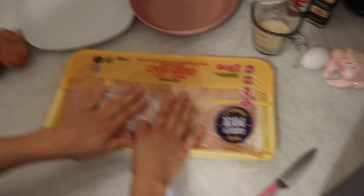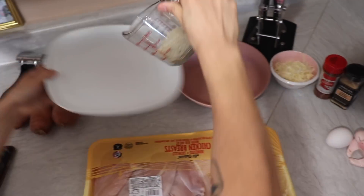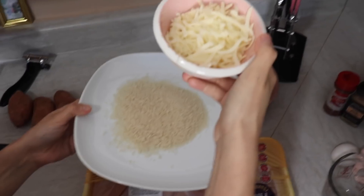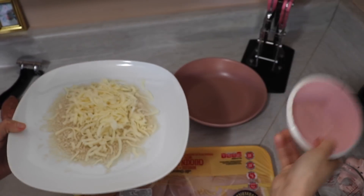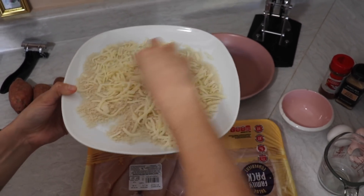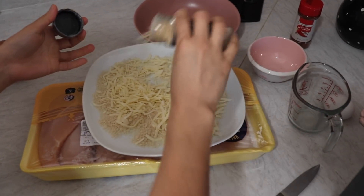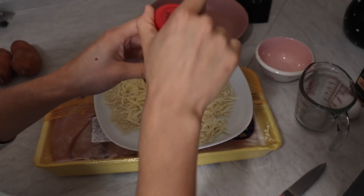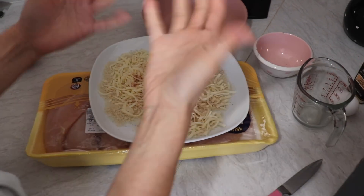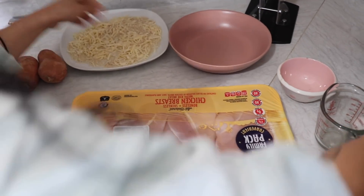I'm using chicken breasts with no skin. I'm going to use half a cup of panko and pour it here, and then I have around half a cup of cheese — we're using 2% mozzarella. I would have preferred parmesan because it's supposed to be a parmesan crusted chicken but I don't have any, so hopefully this works. Then we're going to add a little bit of salt, a little bit of garlic, and lastly a little bit of chili powder. If you don't like spicy, skip it, but it's not really that spicy — it just gives it some flavor. We're just going to mix.